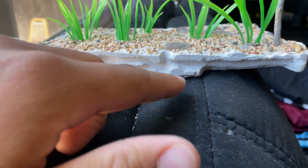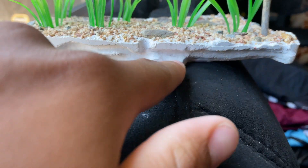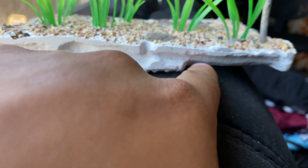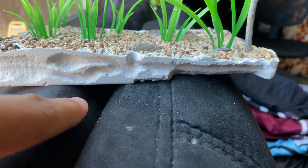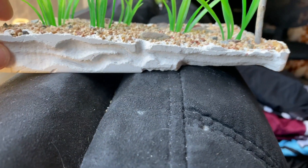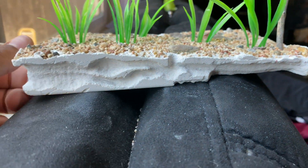This is the final product. It has a hole here where I'm going to put the hydration, and it connects so they're going to be able to walk on top of the hydration. This whole floor area is going to be hydration, and then the rest of the nest is going to be dry and a little humid from the hydration area. It looks nice.